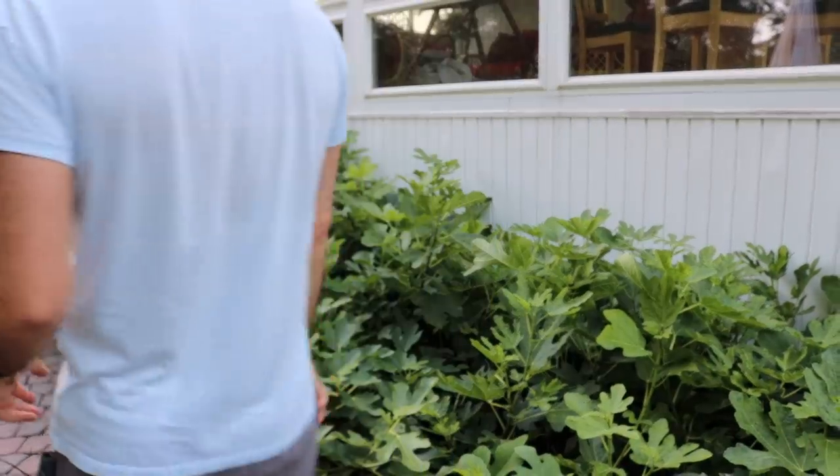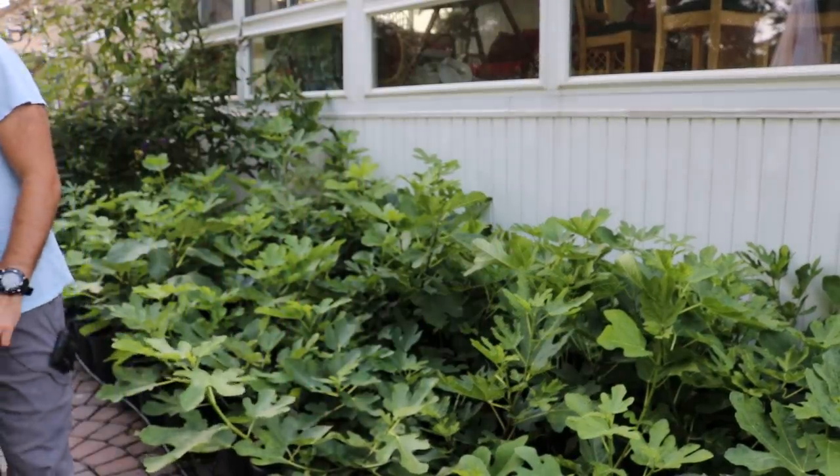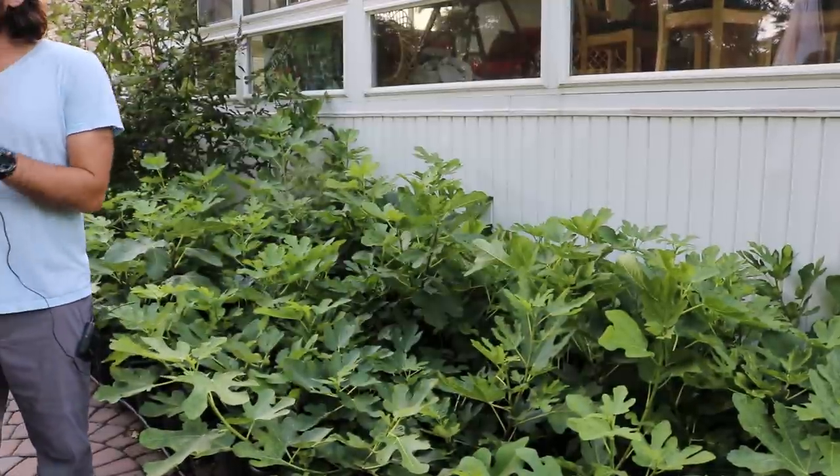Hi everybody, this is Ross. We're going to do a little bit of maintenance on my young fig trees.